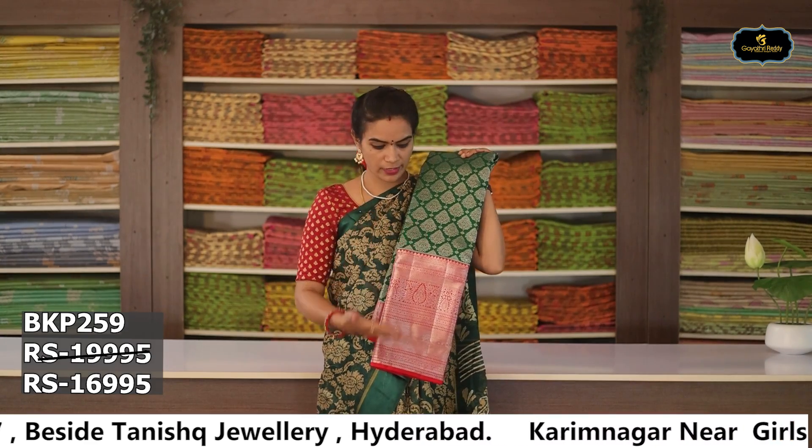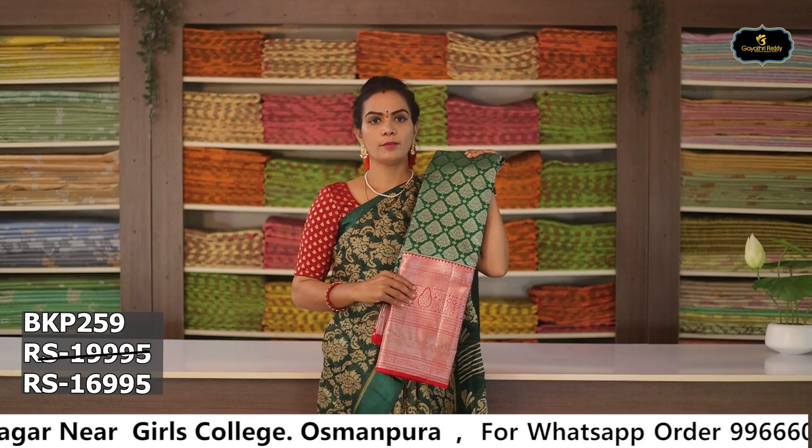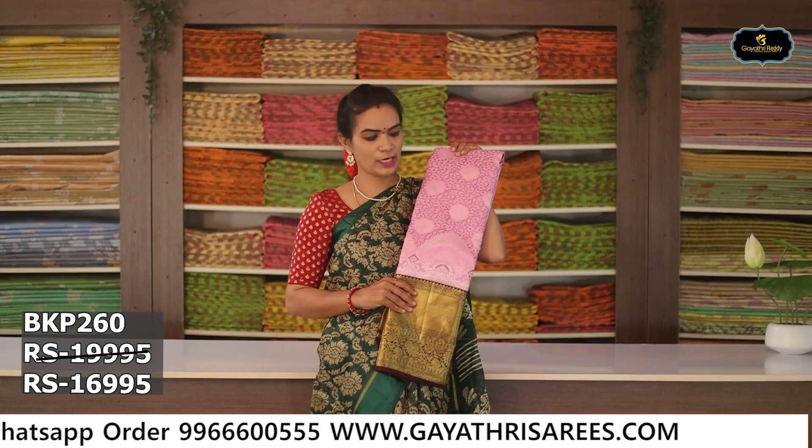Sari no. 8: Color — baby pink and brown color combination. Aloe ver sari, contrast color, blouse, contrast pallu. Cost after discount Rs. 16,995.